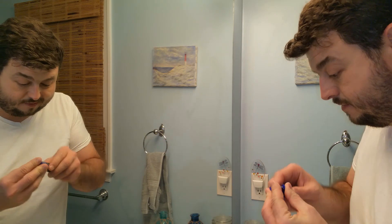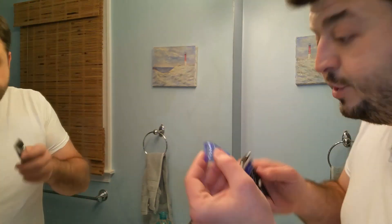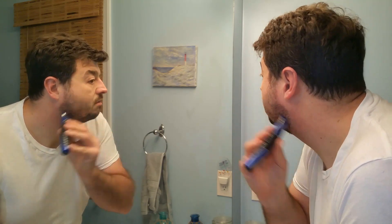I started by trimming with the standard blade — no head on it — just to trim around the edges. Of course, there's really no way to get your line perfect looking in the mirror. I put a number three guard on first to see what it did, then switched to the number two to take it a little bit lower.